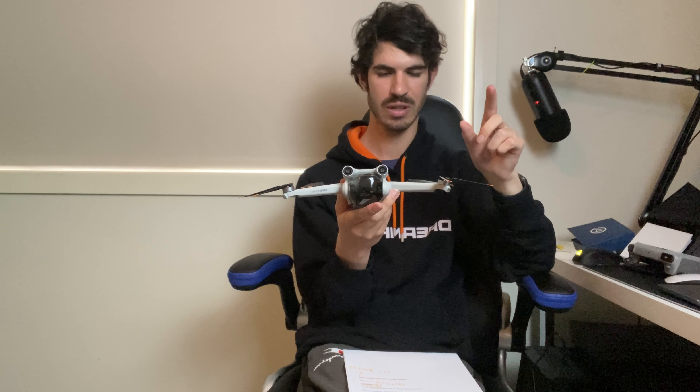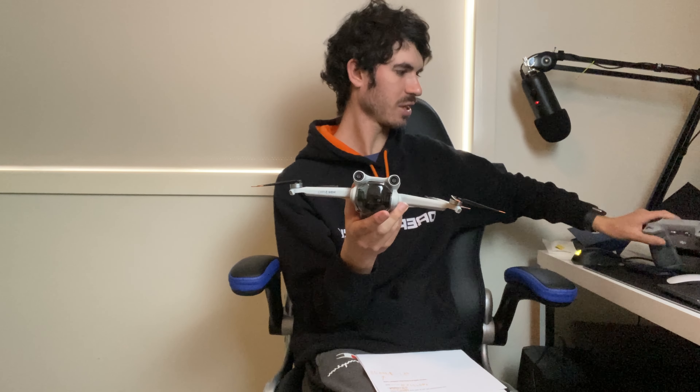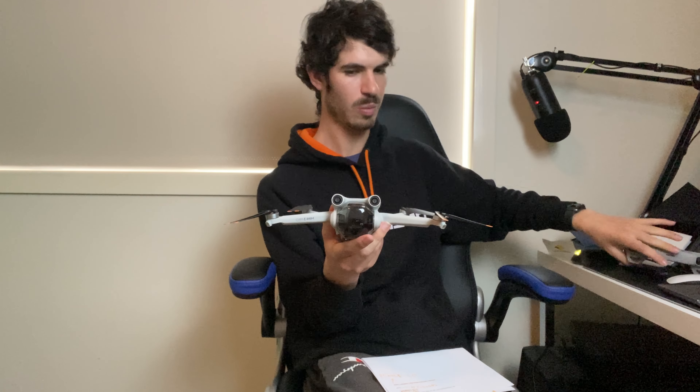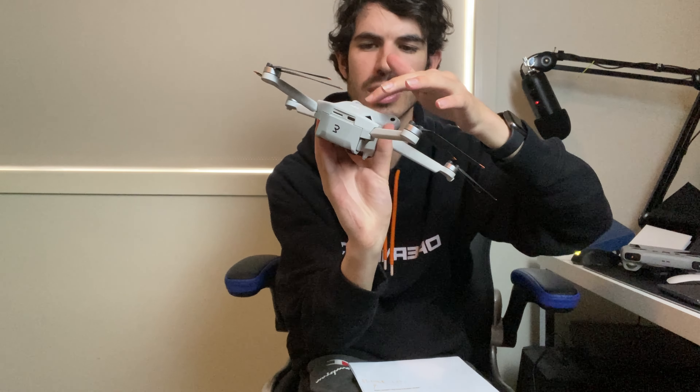Reason number one why I got this drone is because it's got obstacle avoidance sensors. If you're flying it near a tree, depending on what settings you put on the DJI RC controller - which is this one here, and I'll get to that controller soon - it will avoid the obstacle. Where the sensors can see it, it will avoid it depending on what settings you put on the remote. As you can see, there are two sensors there, backward sensors, forward sensors, and downward and upward sensors.